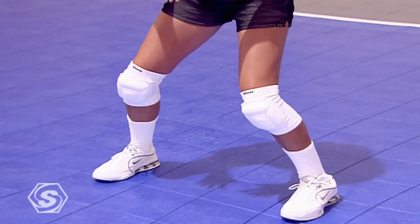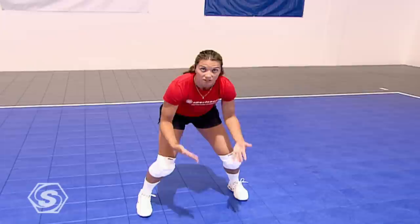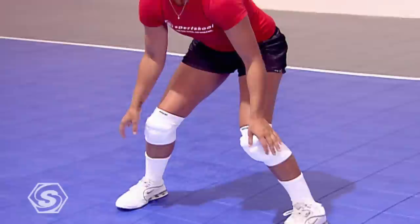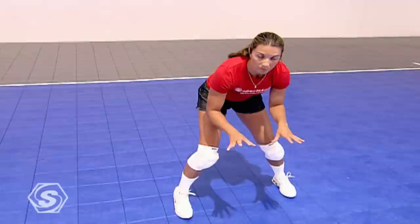First, you want your feet a little wider than shoulder width apart, and you want to drop down using flexion in your ankles. Your knees should be in front of your toes, and your shoulders should be leading your knees — in a nice forward stance, back is straight. I'm not rounded and I'm not sitting back on my heels. My weight is equally distributed right in the middle of my feet — not on the balls, and not on my heels.